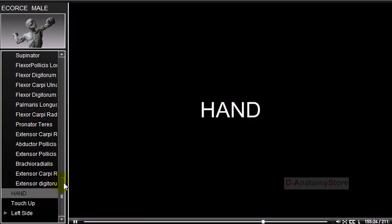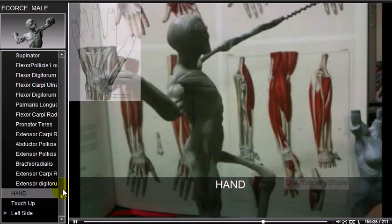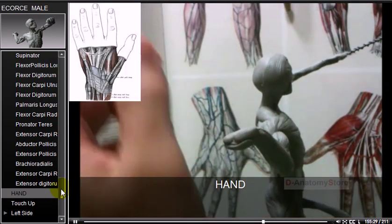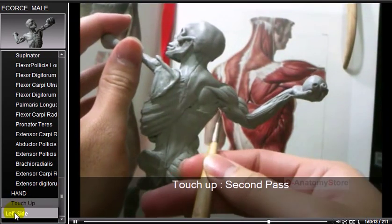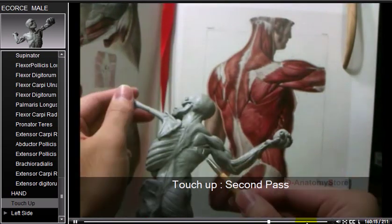Hands are the chief organs for physically manipulating the environment, used for both gross motor skills such as grasping. After the main sculpting, a touch-up and second pass are performed as a general finishing step.